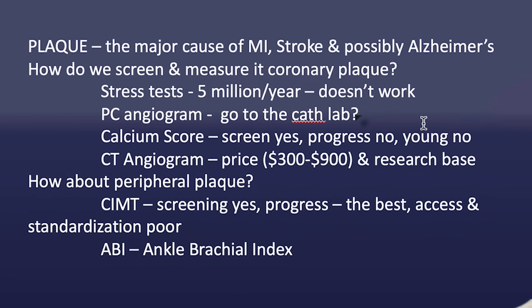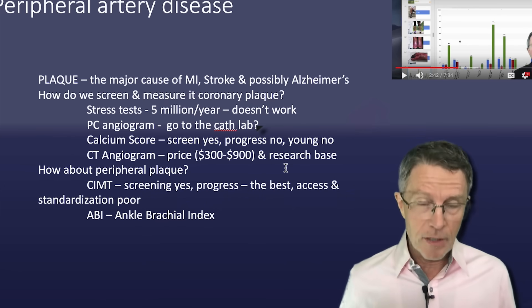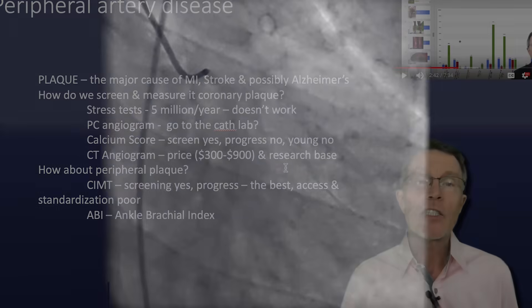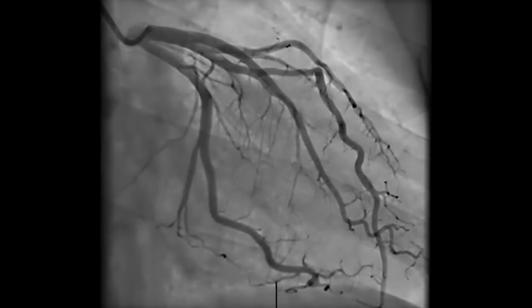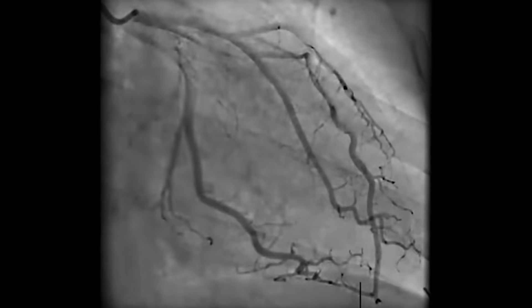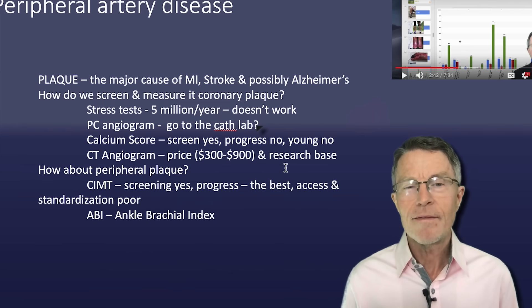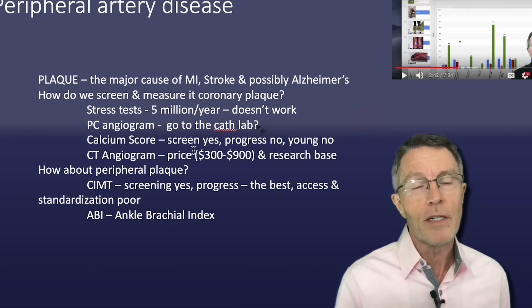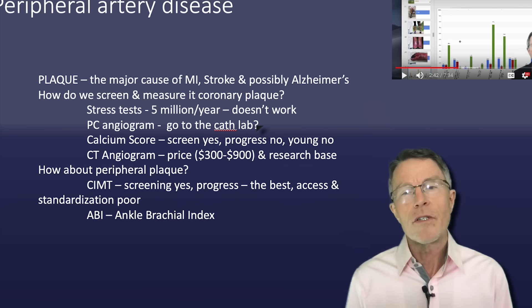Stress tests — five million a year and they don't work. Percutaneous angiogram: they inject dye, put a catheter all the way up through your femoral artery and snake it up into your heart, then past the aortic valve and inject dye into the vessels of your heart. That works and it works very well, but do you really want to go through that? About a million people per year go through that. But that's obviously never going to be a screening test for a 30-year-old who's asymptomatic.